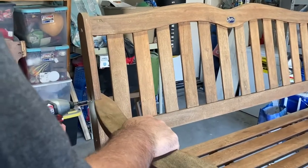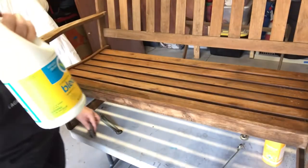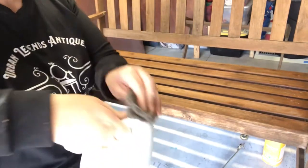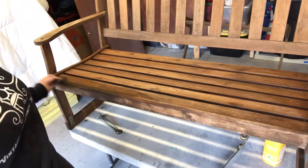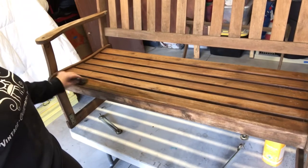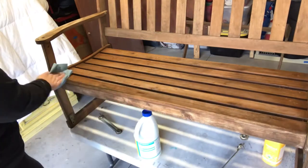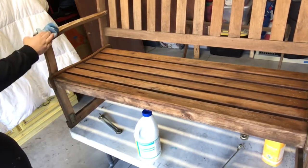We are really using bleach to clean the bench. This is the first step in cleaning it and getting it ready to paint. I want to make sure that all of the mildew is killed off and gone before we paint it with anything. As you can see, the bleach is actually lightening the wood up and I really like this look, but not for this bench — we'll save that for another video.